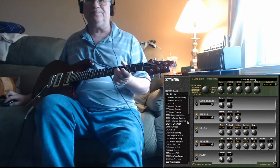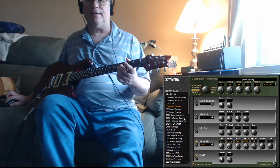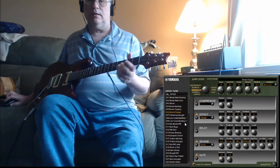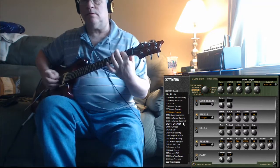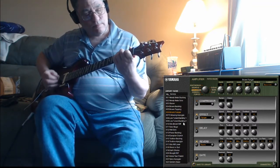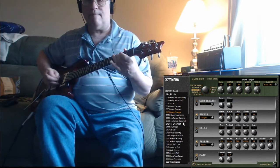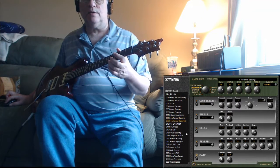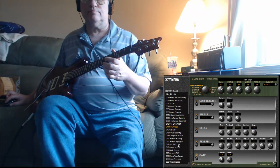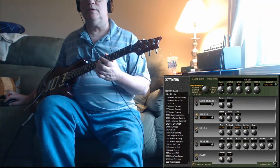What else we got? Let's do a brown backing. Tapping. Brown flanger. Arpeggio on your radio. What's set on? Some effects on — here's chorus. Let's get the press and turn on.